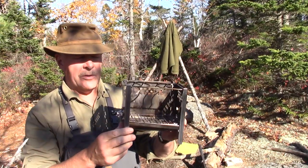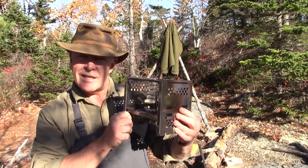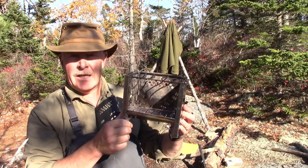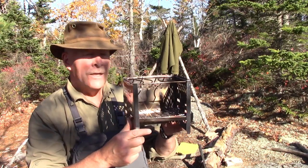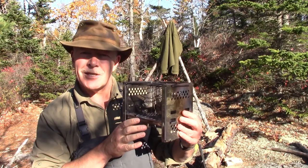I have an interesting new stove to share with you. This was sent to me by PS Cook. It's a folding stainless steel wood stove and I know it looks a lot like a barbecue — actually it's very effective as a barbecue — but today I want to see how it will do for boiling water. If you're interested, keep watching.